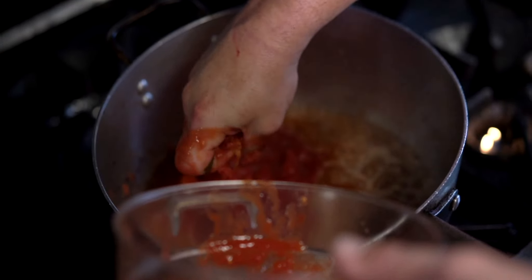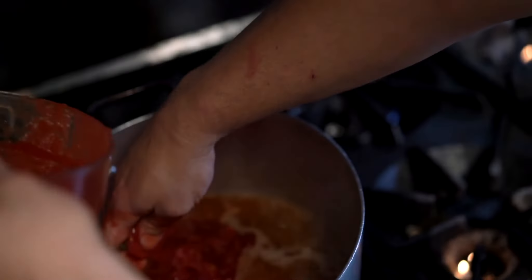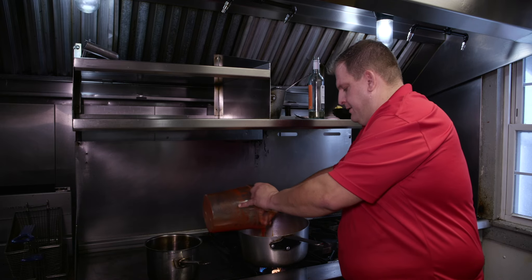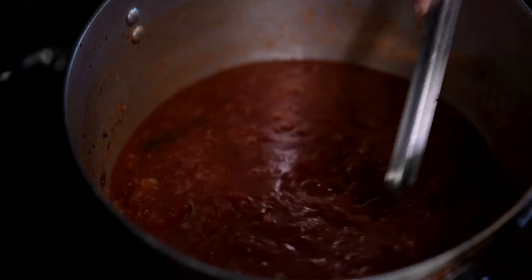Now that the wine has cooked down, we add our tomatoes. I make sure to crush them all by hand, just the way my grandmother did, and add a little bit of the puree to make a nice sauce. Make sure you stir your sauce occasionally — you don't want it to stick to the pot.